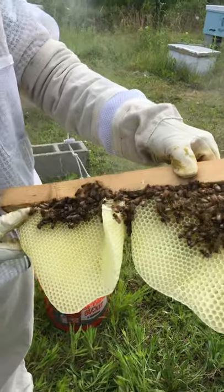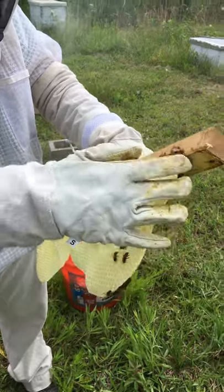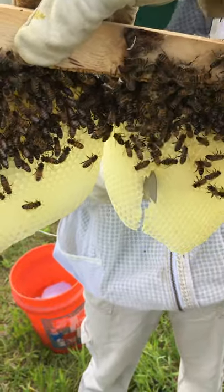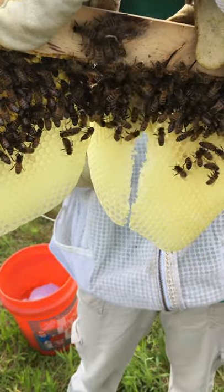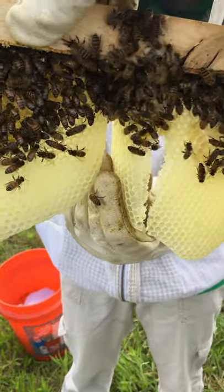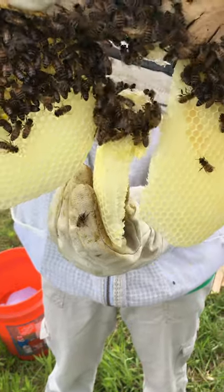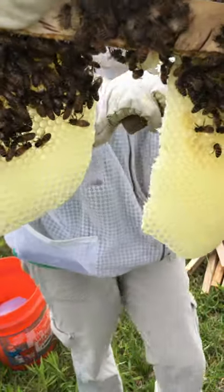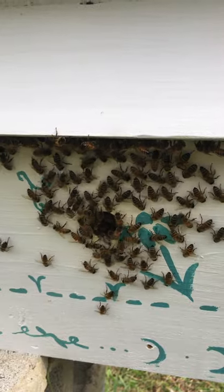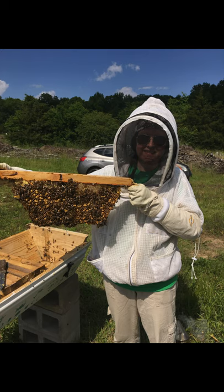So I'm going to take this and try to start to edge it back this way. This I'm going to have to cut off. I'll have to take this and push it back a little bit and cut some of the side off.